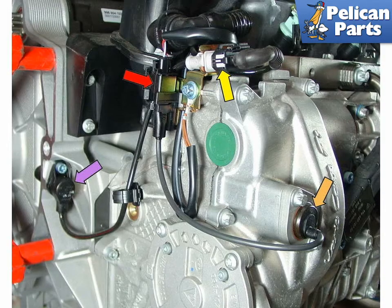This photo shows the group of sensors located on the right rear of the engine. The purple arrow shows the crank angle sensor, or flywheel sensor, which reads the toothed flywheel as it rotates past the sensor — harness plug shown by the yellow arrow. The orange arrow shows the camshaft timing advanced solenoid, with the red arrow indicating the connector. You can access the sensor and solenoid from underneath the car and the electrical connections from the engine compartment.